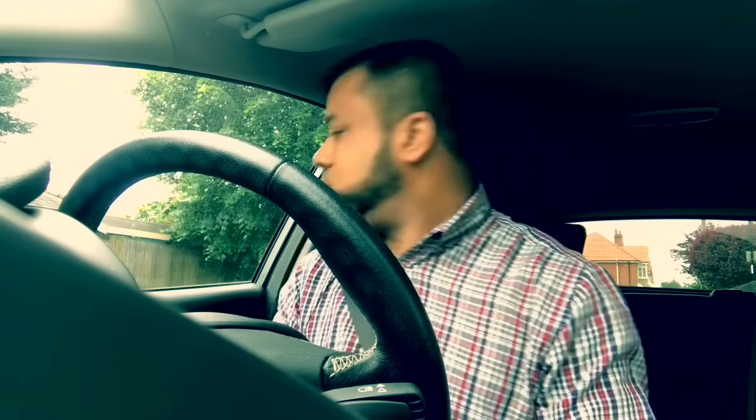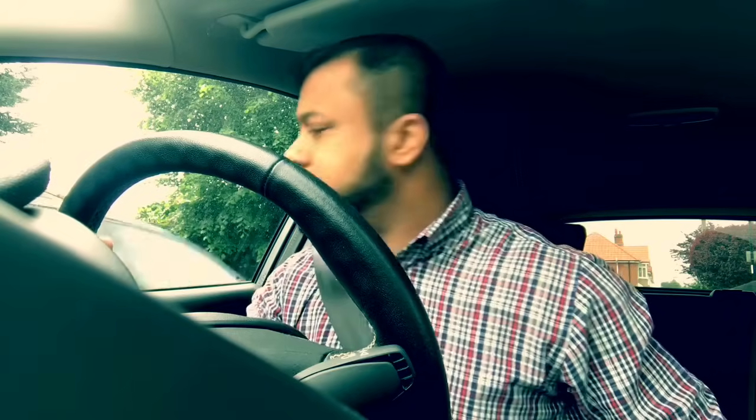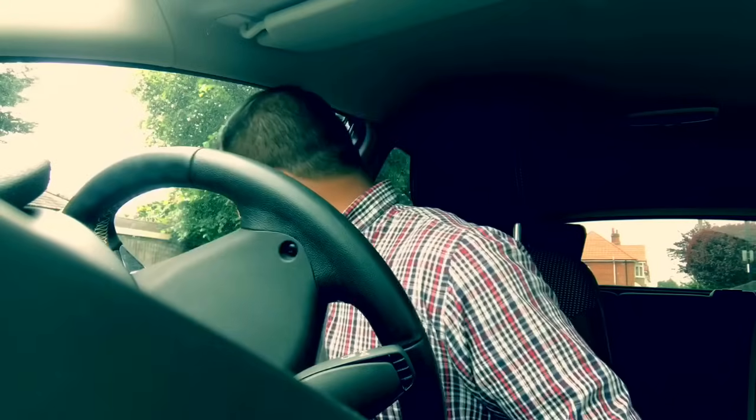The examiner will ask you to move off. Clutch down, first gear, look full circle, blind spot, signal right. As I'm looking it's not yet safe — I can see somebody coming, so I wait for that car to go. Once the car goes, look all around again. Every time you stop for someone, before you go make sure you check the blind spot again. Blind spot, one more time, and move off.